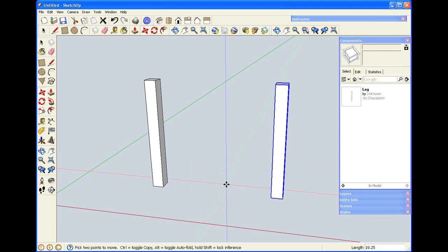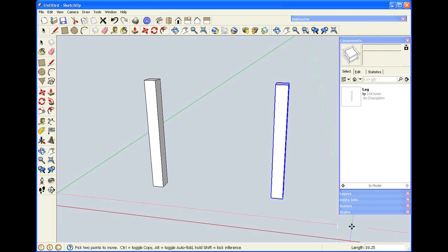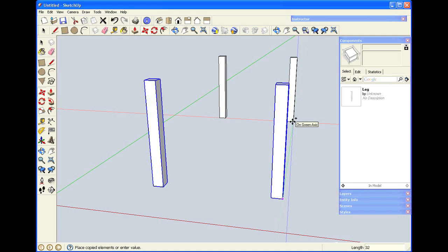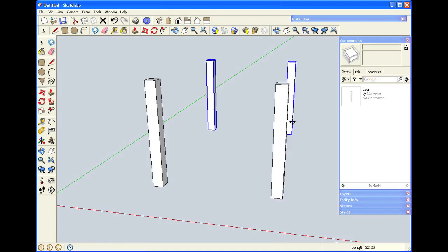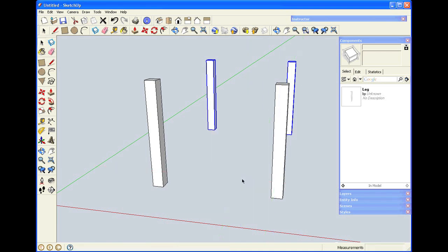Because this is a component, there are some other features I can use. When I right-click, I have the option to flip along — flip along the component's red, green, or blue axis. The component saves copies of the axis orientation that were present when they were made. Now I'm going to take both of these legs, get the move tool, hold the Control key, and copy them both 32 and a quarter inches away. I'm going to right-click and flip them along the green direction because I moved along the green axis.